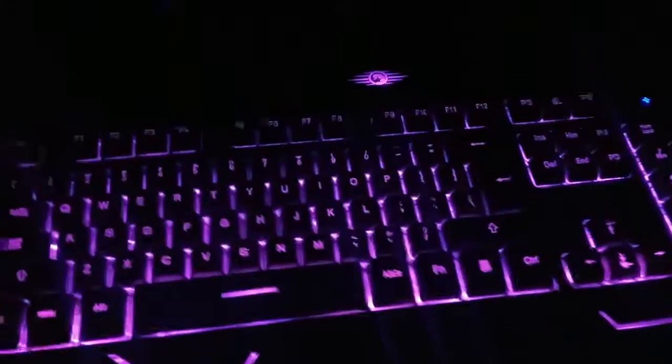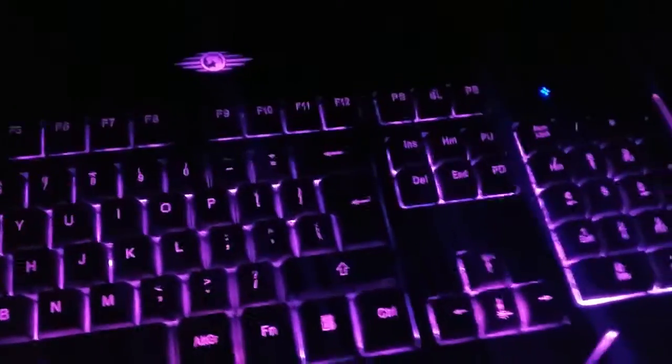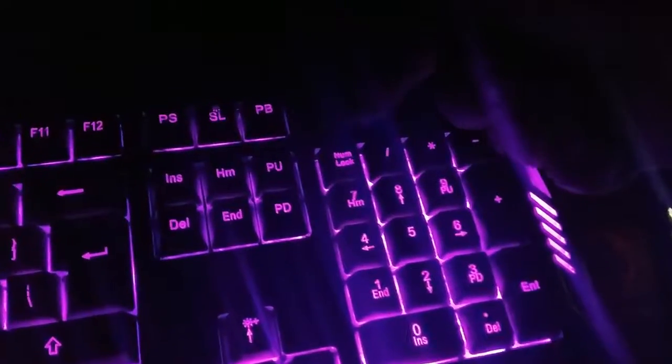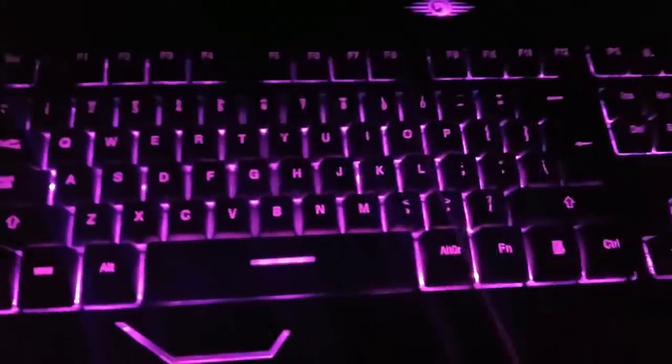The only thing different from this keyboard compared to others is: if you power off your computer and power it back on, there's a little blue light — that's the number lock indicator. You have to hit Number Lock each time you turn your computer on to get the number keys on the side to work. Looks like it would be vice versa, but I guess that's just the way it's set up.